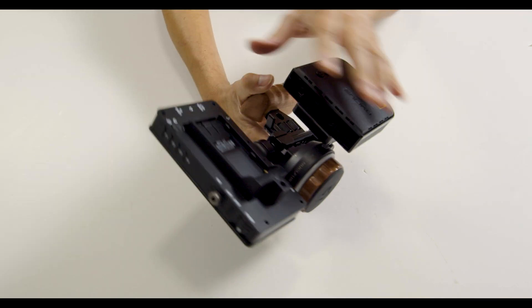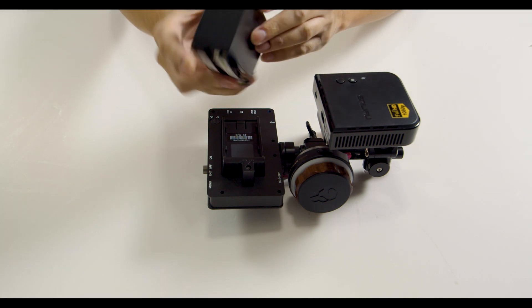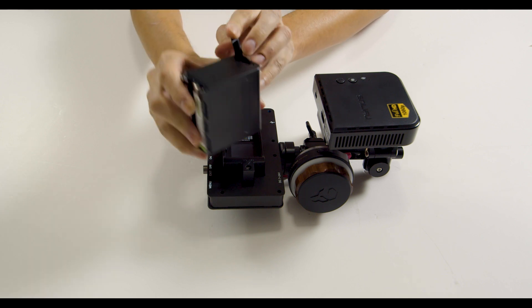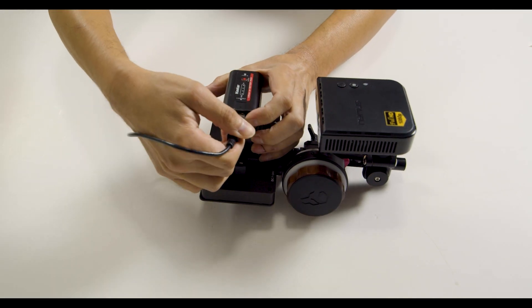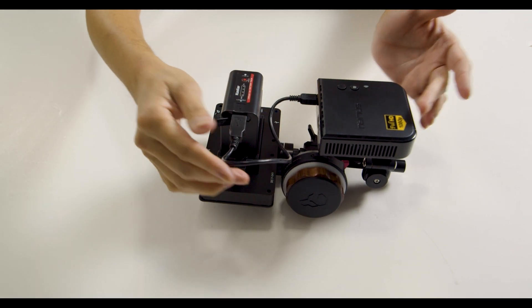Time to go ahead and test everything by powering up the system. This particular monitor uses the Sony NPF batteries. I am using the same one that I used in my previous build, which comes with a 5 volt USB output. This will be used to power the wireless HDMI receiver. The Tilton Nucleus Nano has its own power supply, so we don't have to worry about trying to power that from the current setup that we've created.